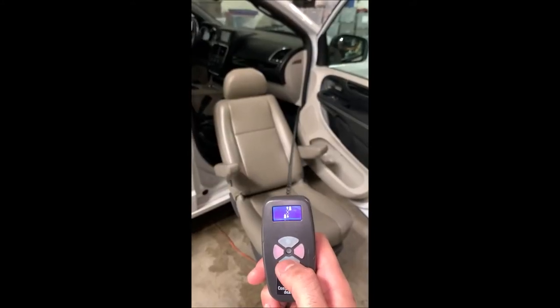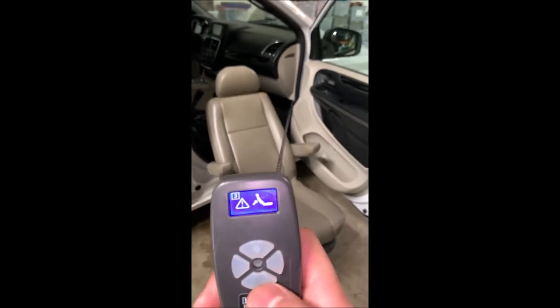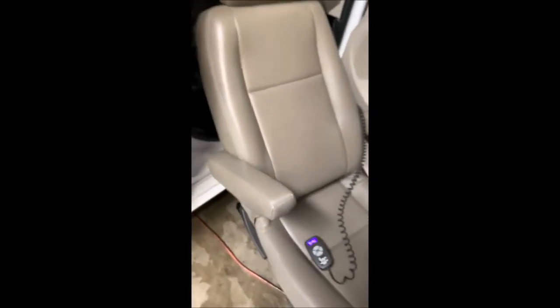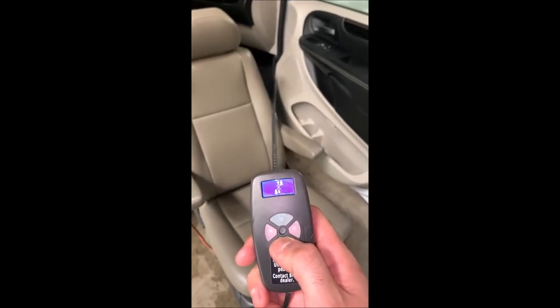If we're bringing out the seat and we see a menu pop up on our display, that is indicating that the back is reclined too far back. In order to bring the seat down lower, we need to bring the back forward a little bit, and from there we can bring it down further.